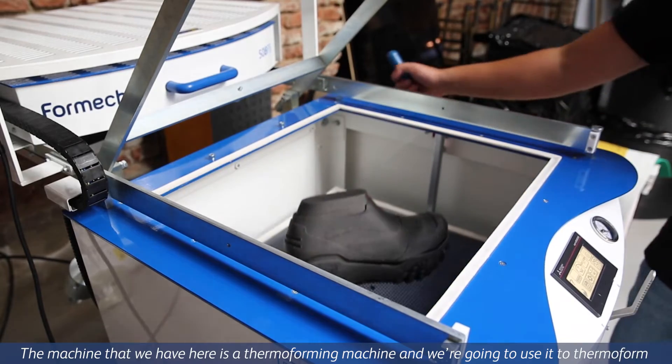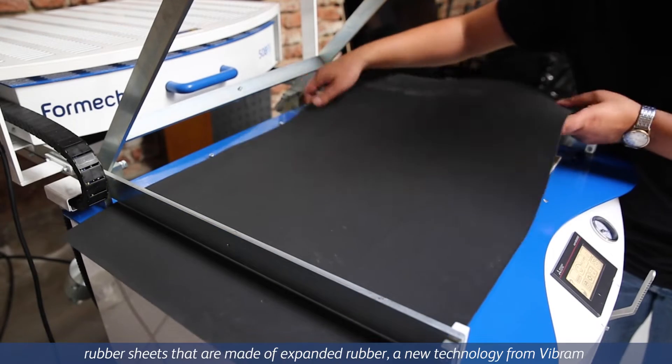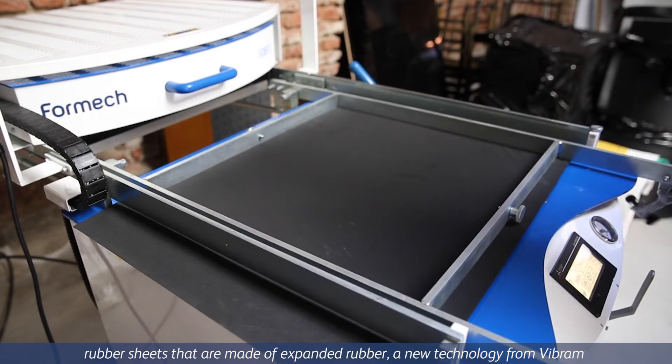This machine that we have here is a thermoforming machine and we're going to use it to thermoform rubber sheets that are made of an expanded rubber, that is a new technology from Vibram.